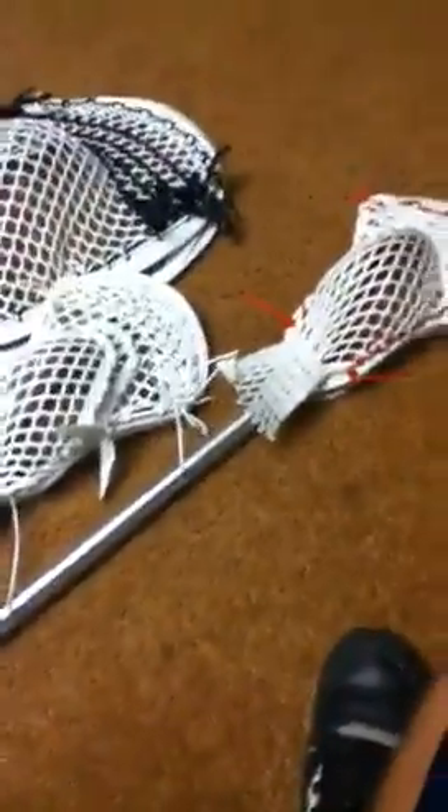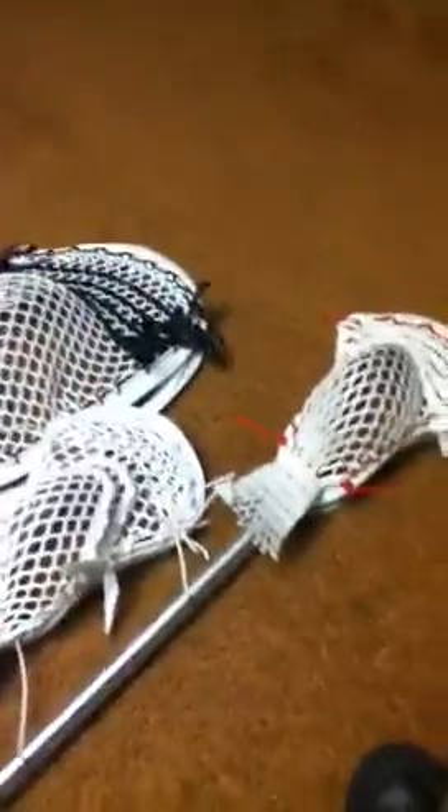What's up guys, Clutcher37 here. I'm just going to do a quick video of these new pockets I did, and I'll tell you guys a story.